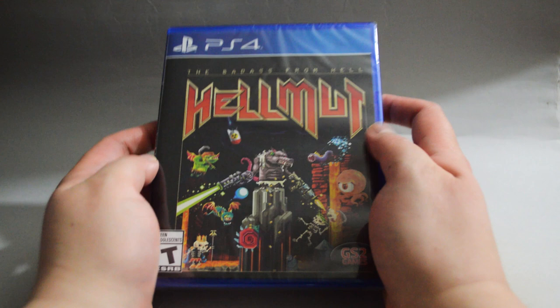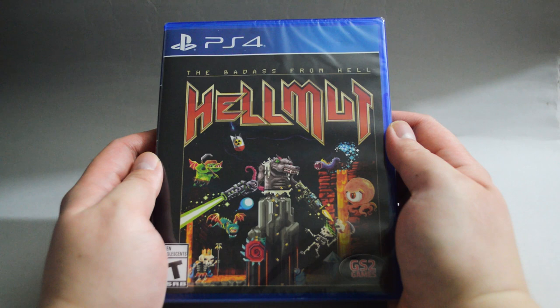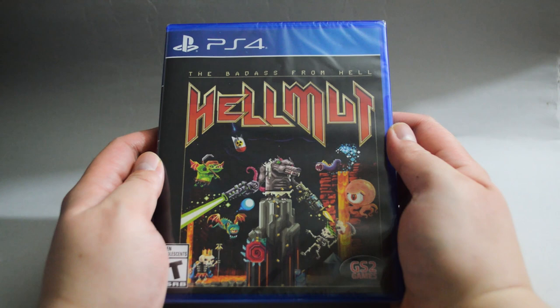Hello everyone, today we are going to unbox the PS4 game Helmut, the Badass from Hell. The game was first released on PC back in 2018, then it was released on console in December 2019.